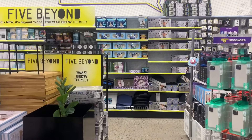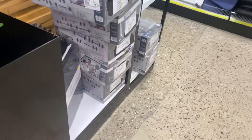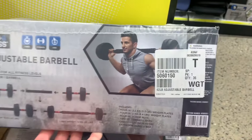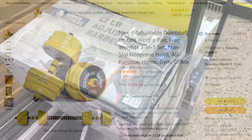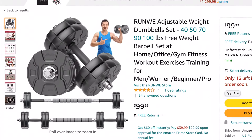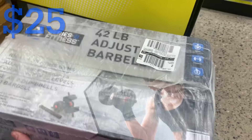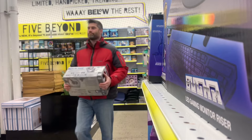I was at Five Below, where everything used to cost $5 or less, and here is the new Five Beyond section with premium items that cost more than $5. I saw a 42lb Adjustable Barbell Set for $25. I don't have a personal use for this item, but this type of product is roughly $100 on Amazon — for example, this 44lb set is $110, this 40lb set is $100, and this 44lb set is $85. And the 42lb Five Below set is $25, so I figured it would be worthwhile to check it out and make a review video for you.